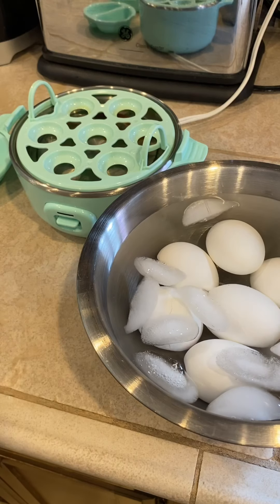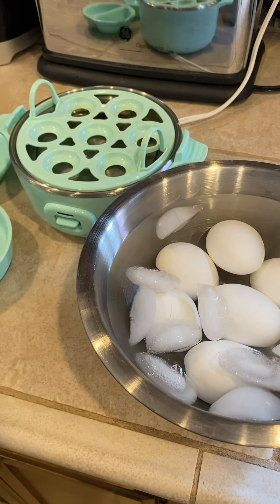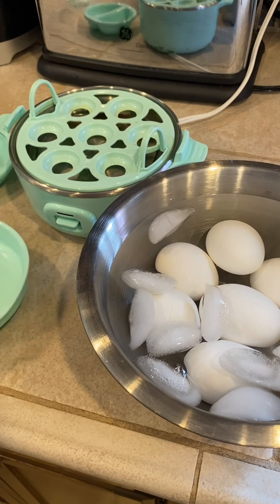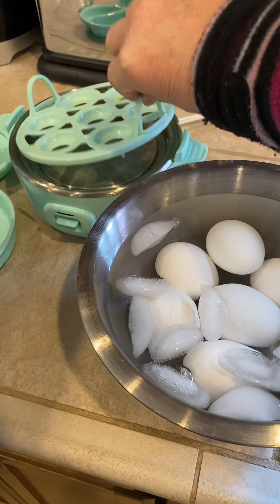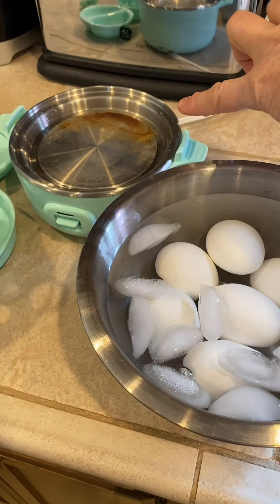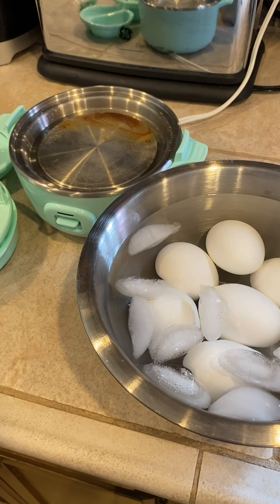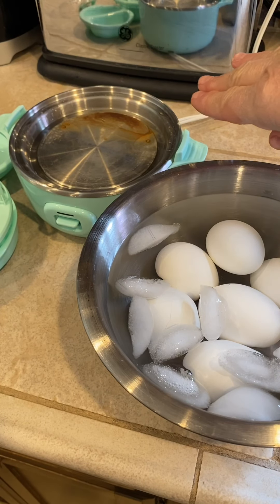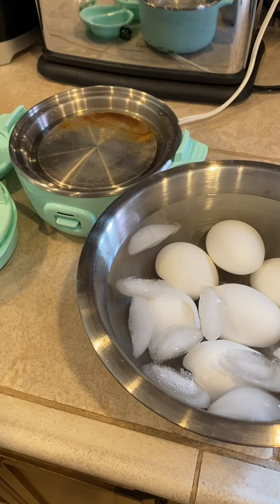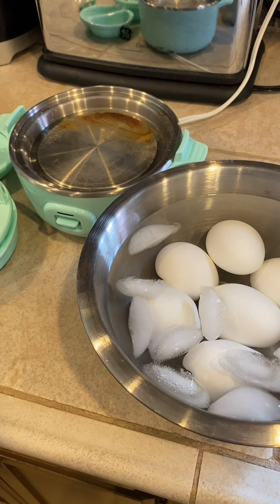Now, every element — the trays, the lid — are top shelf dishwasher safe. The element below, you'll see some residue from minerals in your water. What I do is just take a damp paper towel and wipe it out — it comes very clean. If you need to, you can use a little vinegar with water to get that mineral deposit off.